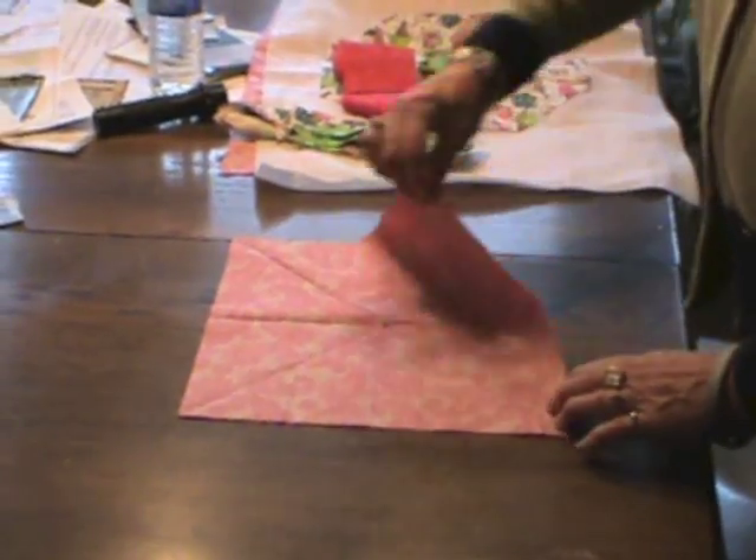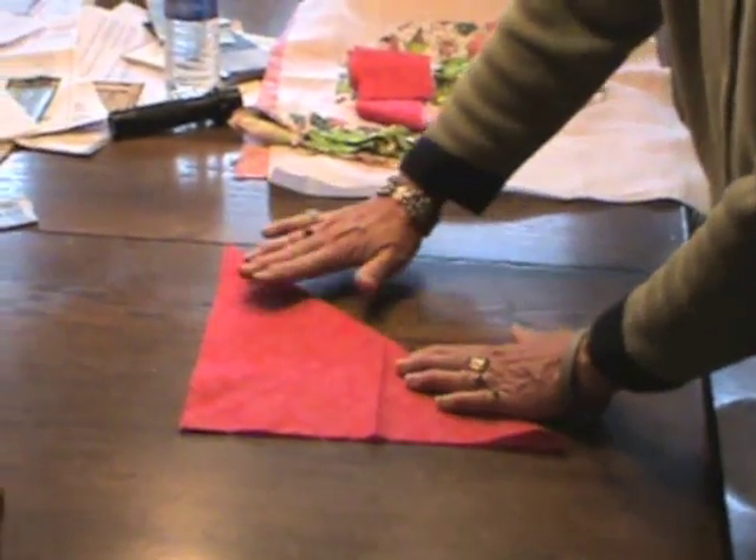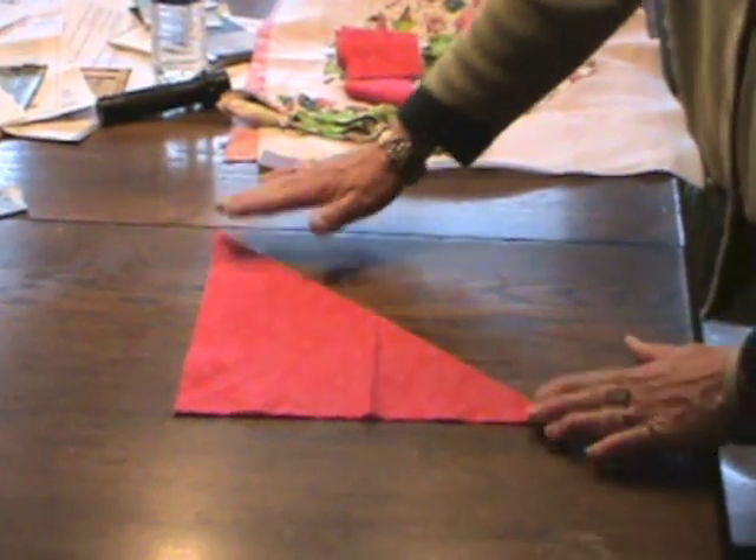I'm going to fold it in half lengthwise and then lightly press that crease. Open it up, fold it on the diagonal, and lightly press that crease as well.